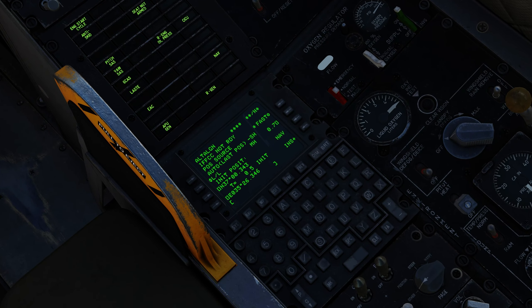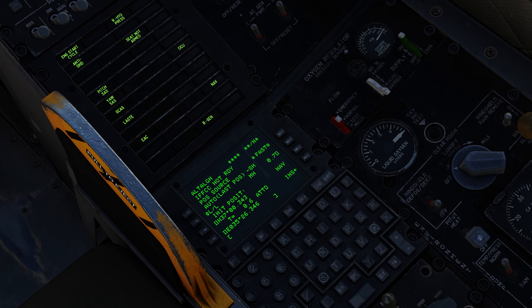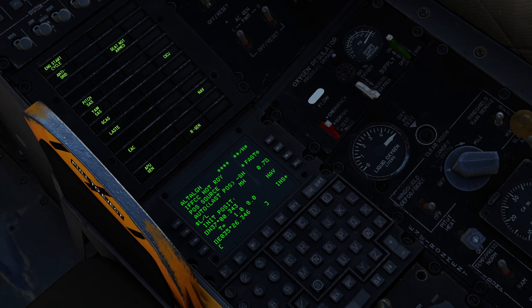The fast alignment option will only be available right after the bit tests are finished. If you wait too long, that option will not be available and you will have to wait longer for the startup. Both ways work just fine — it's just that the full alignment takes longer.